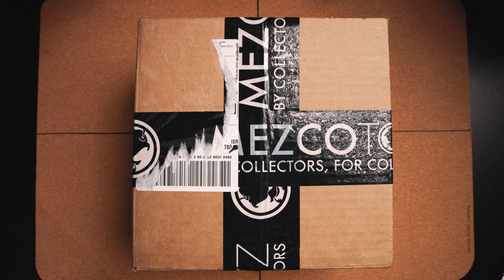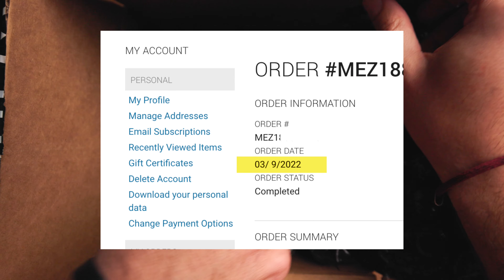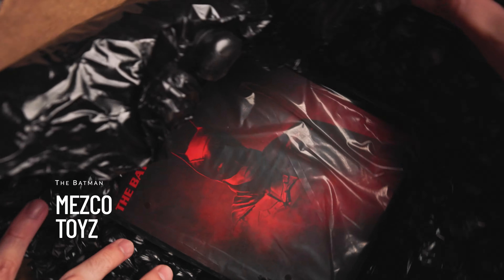Heyo, this is Matt, and I am really excited about this figure. I waited almost two and a half years for it. The Batman, from Mezco Toys.